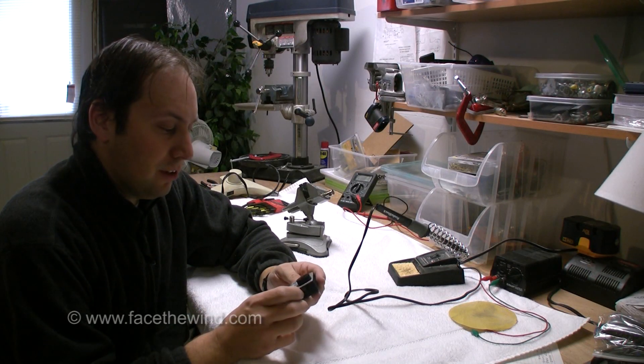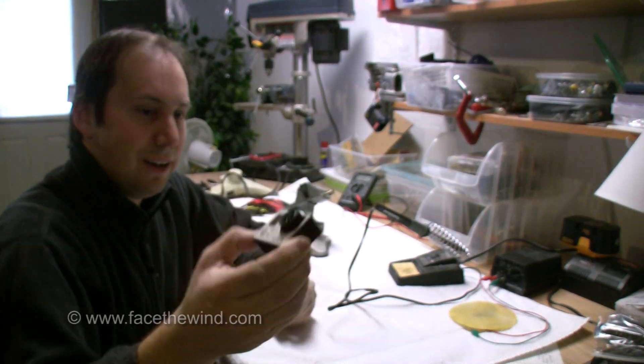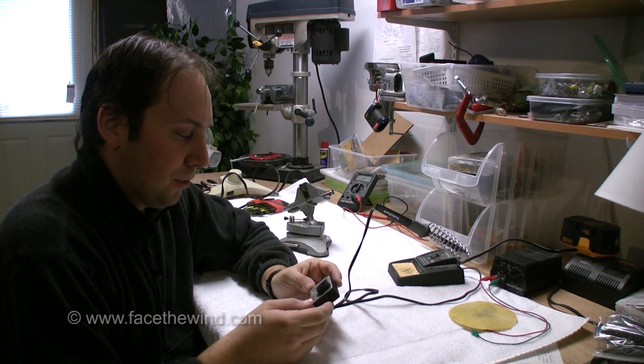Hi, I'm Dave and I'm going to be showing you today how to take apart the GoPro Hero 3 Black for the purpose of soldering some wires to the control buttons so that you're able to control it remotely.